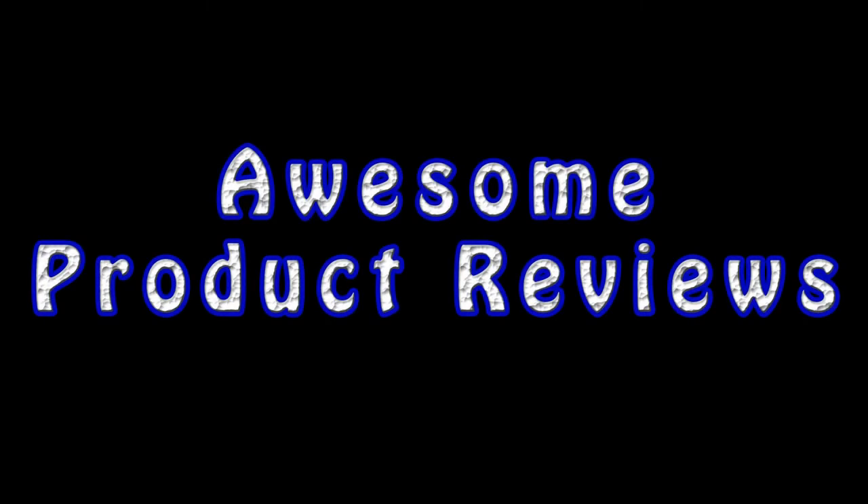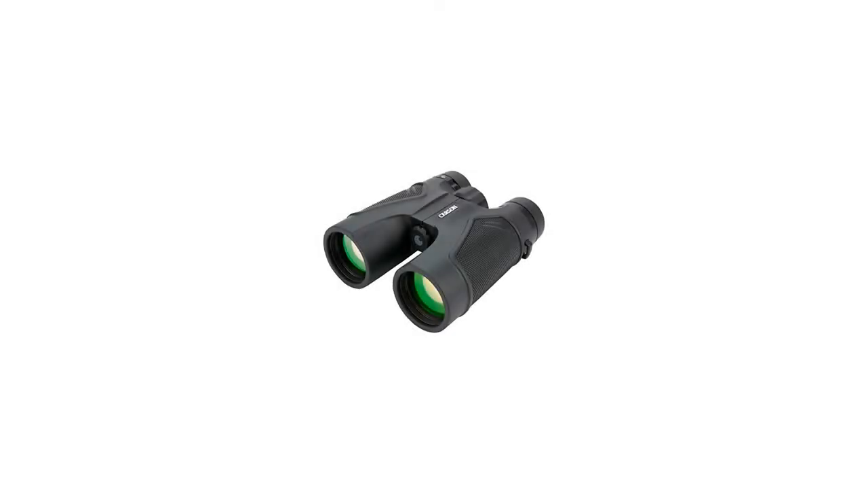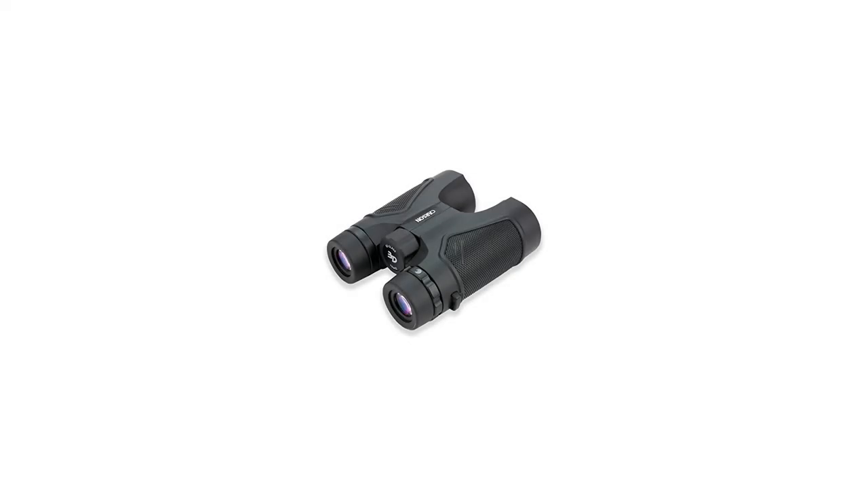The full-sized and compact 3D binoculars from Carson combine our HD optical coating technology with EdGlass to give you the brightest and clearest images possible. The 3D series binoculars with EdGlass are ideal for hunting, travel, camping, hiking or birding.